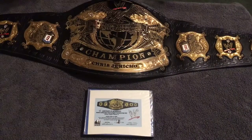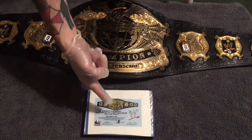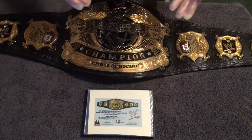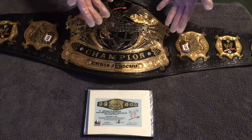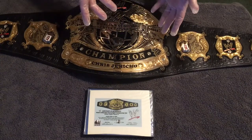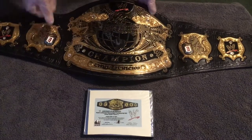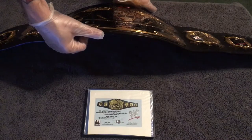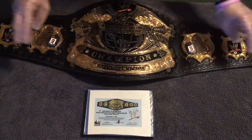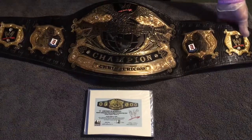First and foremost, we're going to go over the Undisputed Version 2 Deluxe Replica. This is a limited number of 500. I am wearing latex gloves because these deluxe and ultra deluxe belts are super rare, so I'm going to do everything in my power to make sure I don't smudge them. Let's get into it — I'm going to flip it up and show you that it is a two-millimeter plate. This is not a four-millimeter deluxe. It has a real leather strap, just a leather outer shell with filler inside.